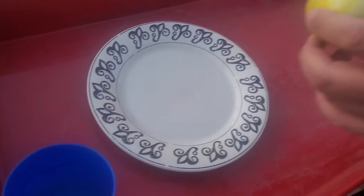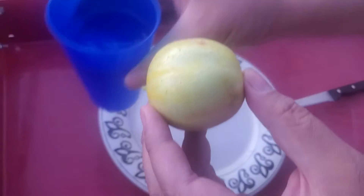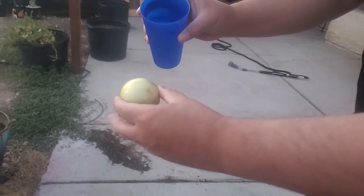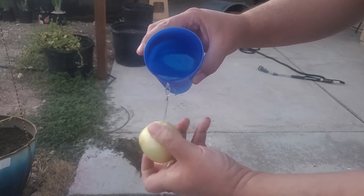I have a little plate set up with a little bit of water here, so all we're going to do is just give this a little rinse. There you go.